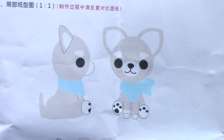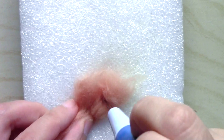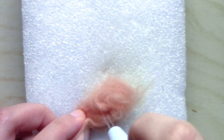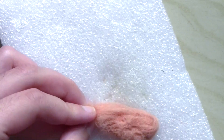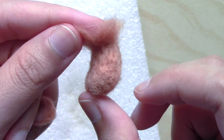Moving on to the body, I'm referencing the picture in the instructions to get the right amount of wool. Just like the head, I scrunched it up and poked away until it started to form a bean-like shape. It's around the same size as my thumb and I made sure to leave some loose wool near the end to make it easier to attach the head.